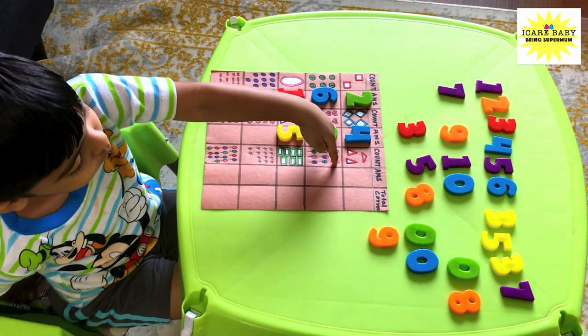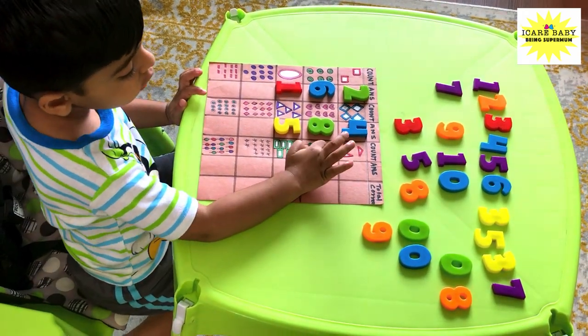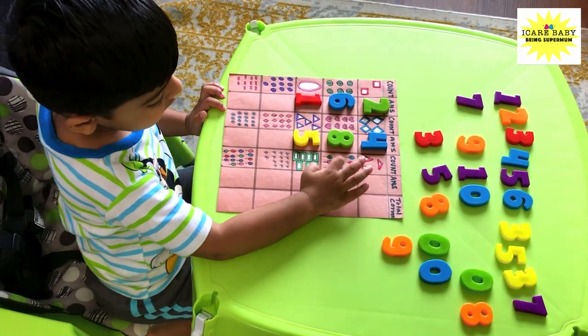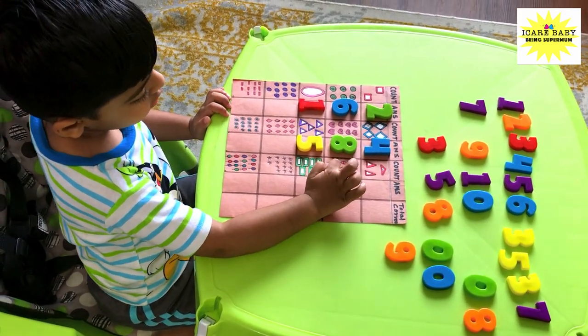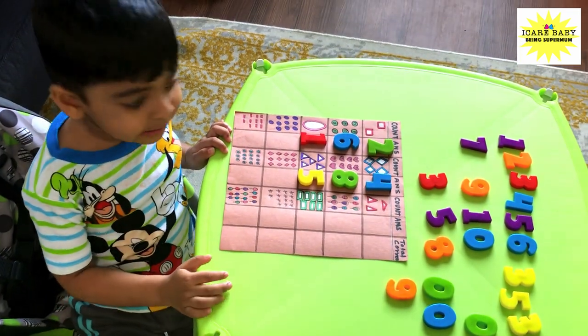Two, three, four, five, six, seven, eight, nine. Good job! That's phase number nine.